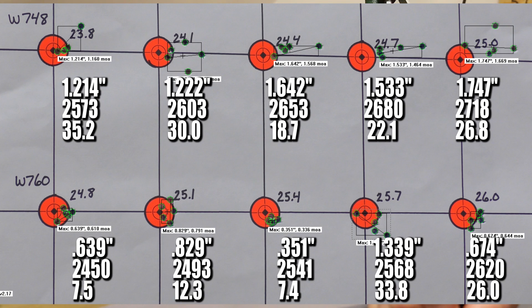This is quite the juxtaposition. Winchester 748 was just awful — as bad as we've seen in this series for accuracy. My barrel, this powder, and this bullet just didn't work. The velocity got up to 2,718 feet per second with no pressure signs, so we might have been able to hit the target velocity, but the velocities were all over the place, the standard deviation numbers were gross, and it was just bad all around. We're not going to be shooting any more Winchester 748 in this series.